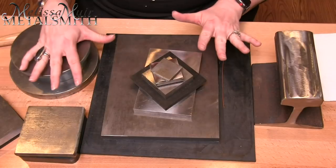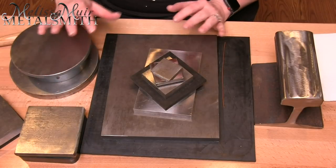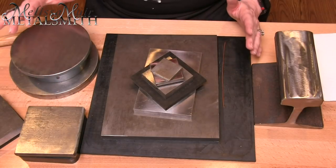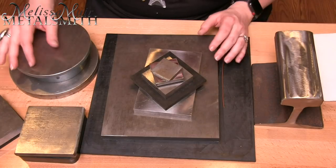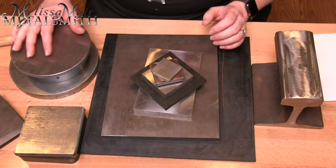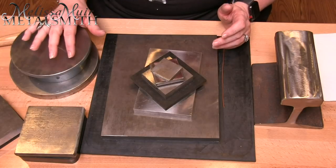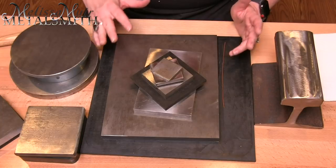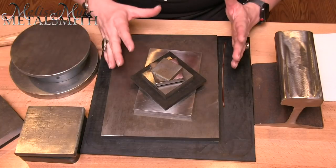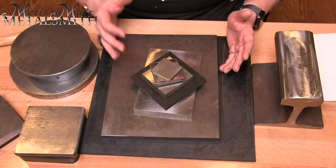I've laid out a number of the different bench blocks I have here in my studio, and you'll see I have quite a few. That happens because I teach a lot of classes, so I bought different things — and once I got going, I had a few gifted to me and quite a few that I purchased.